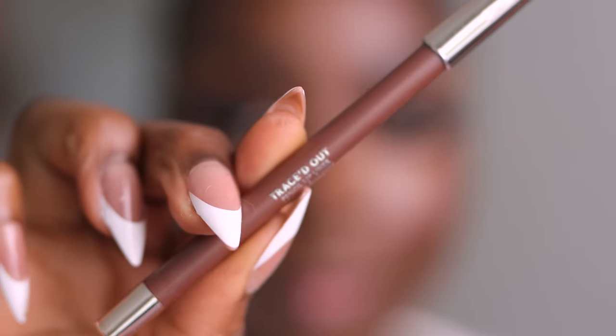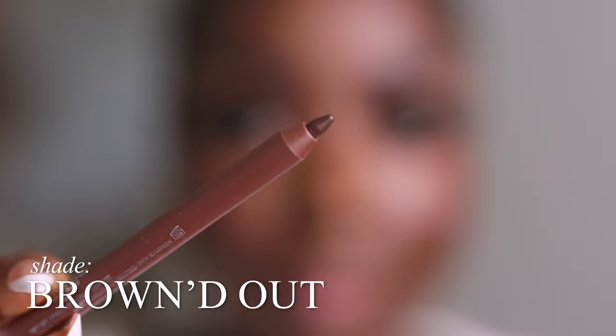This is the second-to-darkest traced out pencil lip liner — it's Browned Out, number 08. I think this is gonna be my perfect dark brown. This is giving chestnut from MAC. It looks pretty — got a reddish undertone, which is great. This is nice and dark in the best way. They go on so easily, I love that.